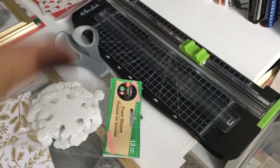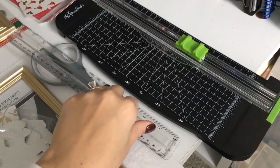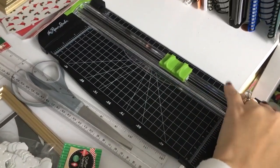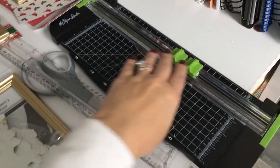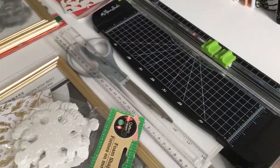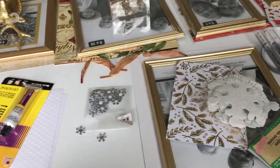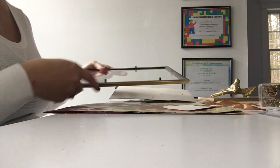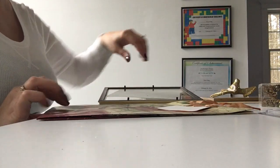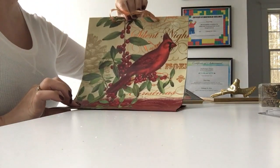I forgot to mention that you're also going to need some scissors, a ruler, a pencil, and a paper cutter if you have one. If you don't have a paper cutter, just a ruler, pencil, and good scissors will work. It's just for cutting the paper accurately so you get a good fit inside the frames. I'm going to start with the large frame we're going to use with the gift bag.